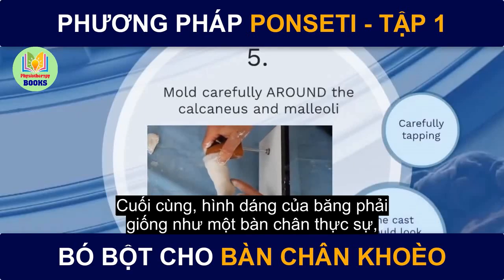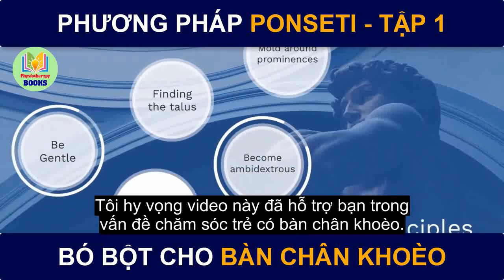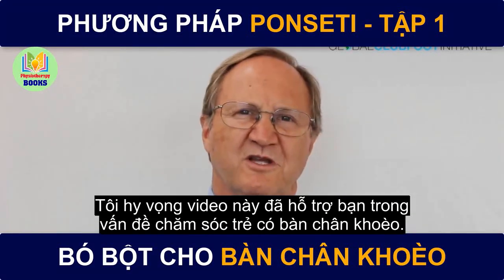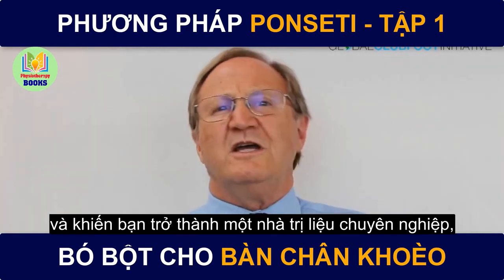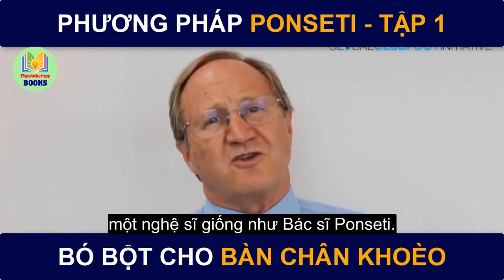At the end of the day, the cast should look like a foot and not like a cylinder. I hope this video has helped launch you on a career taking care of children with clubfeet, to give them expert care and to make you an expert practitioner — an artist, just like Dr. Ponsetti.